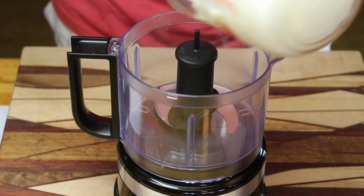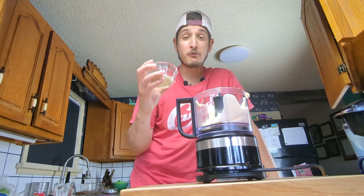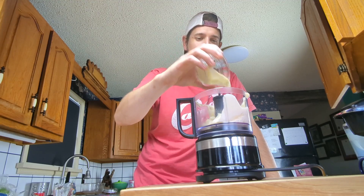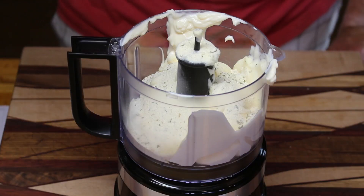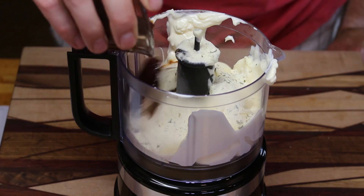The burgers are done - I've thrown them in the freezer to firm up just a little bit before we put them on the barbecue. In the meantime, let's start working on our flamethrower sauce. We're going to start by putting one cup of mayonnaise into a food processor, then add three tablespoons of ranch dressing powdered mix, and finally three and a half ounces of chipotle peppers in adobo sauce.